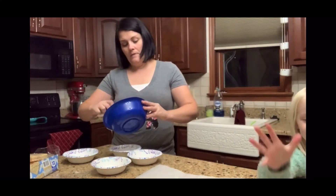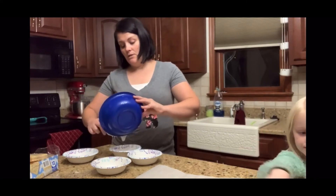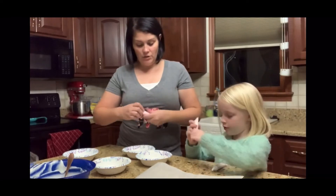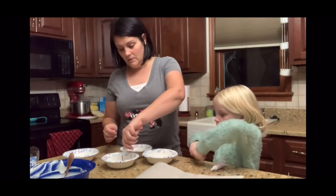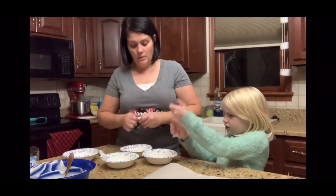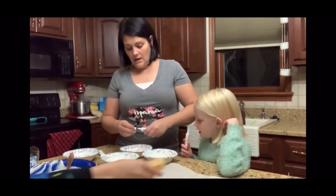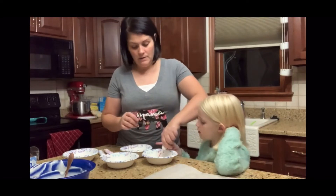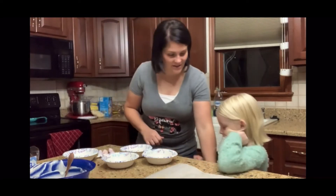Kimberly and Ray, do you want to start helping me by opening up those rice crispy treats? Okay, let's get two spoons and put two colors in here. We've got to stir quick so it doesn't start getting too hard. Look at those colors!